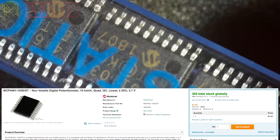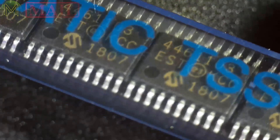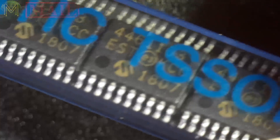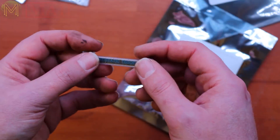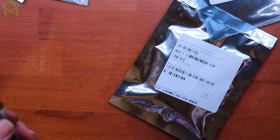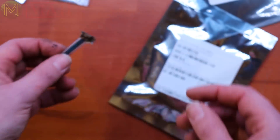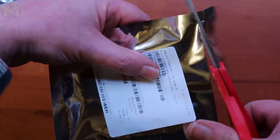These are 10k digital pots — pretty straightforward. These ones are non-volatile, so when the power goes off and comes back on again they will resume their wiper position. I2C-based, they have an internal weak I2C pull-up so you don't theoretically need to worry about I2C pull-ups, and they run off 2.7 to 5.5 volts. Why did I get those? I don't know — thought they might come in handy for some project.